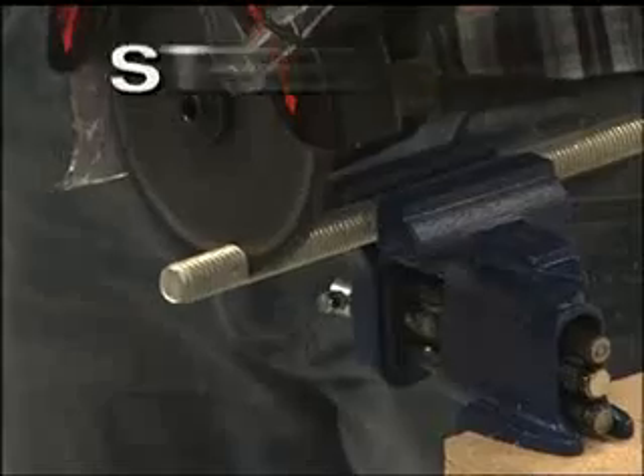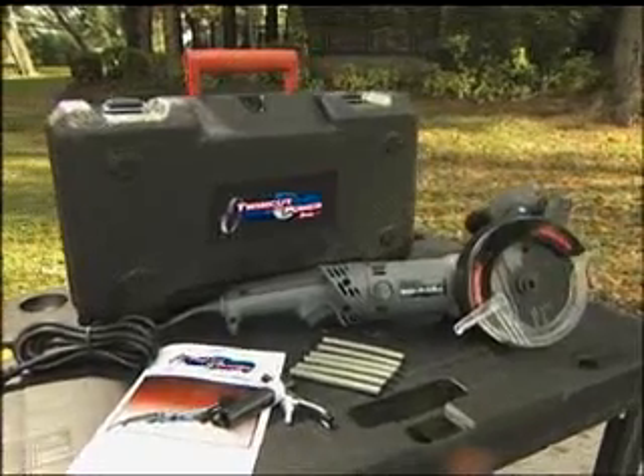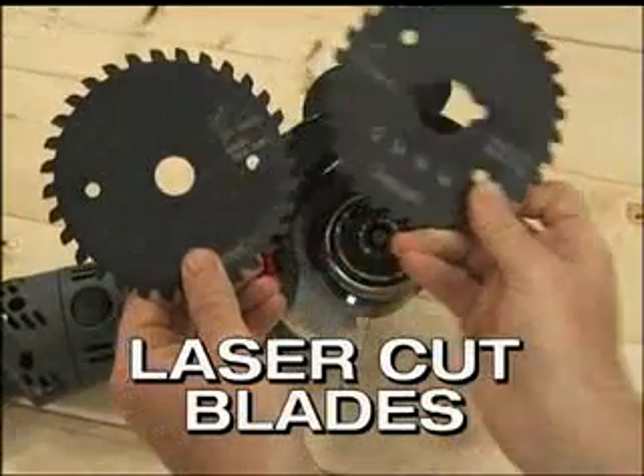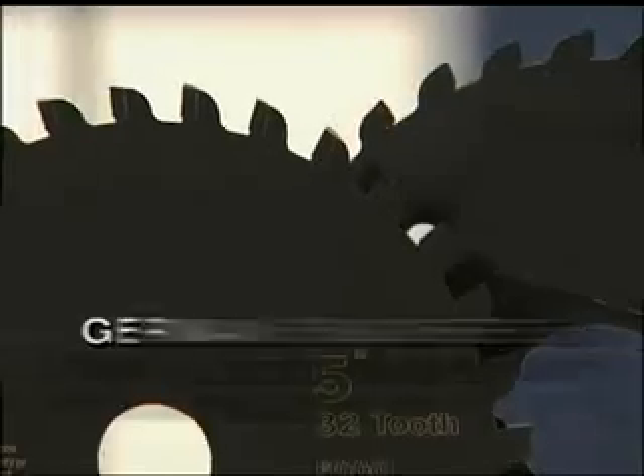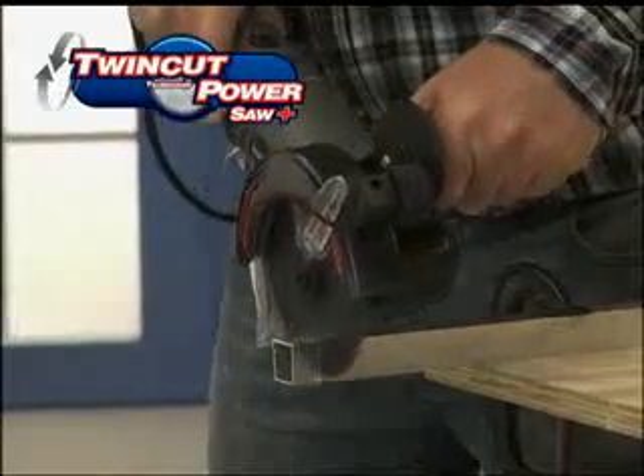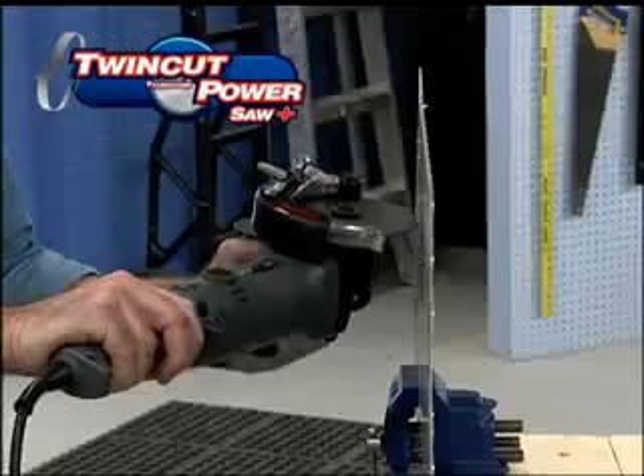Power, precision, strength. The TwinCut PowerSaw Plus — the one tool with the power to cut it all. With its laser-cut, jewel-ing, double-teflon-coated blades with German-engineered tips of tungsten titanium carbide and its patented twin blade technology, the TwinCut PowerSaw Plus really is a cut above the rest.